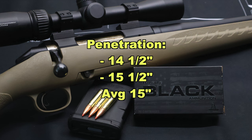On penetration, we saw 14.5 and 15.5 inches respectively for an average of 15 inches. Being that this is a lightweight for caliber varmint bullet, no surprises we didn't see more penetration — I'm actually surprised we didn't see less. I'm really surprised these bullets didn't break up a lot more than they did; they actually held together pretty well. This is an interesting load for the 300 Blackout.